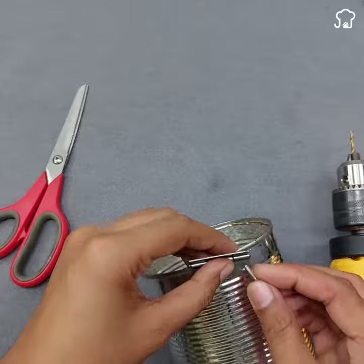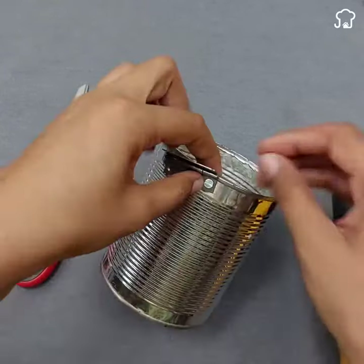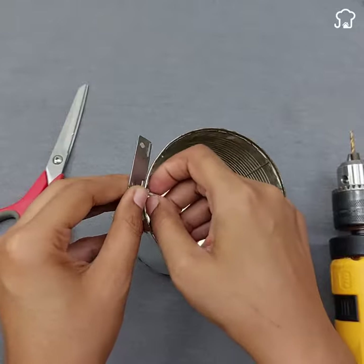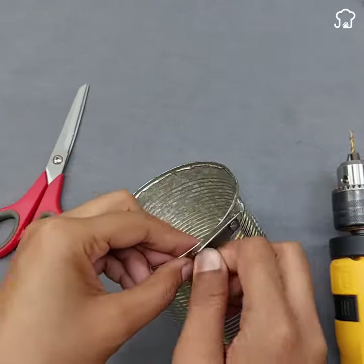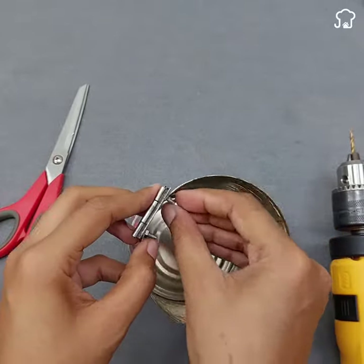Once the points are marked, use a drill to make the holes and secure the hinge in place using screws and washers. Repeat this process on the other can so that both are joined and can open and close like a door.